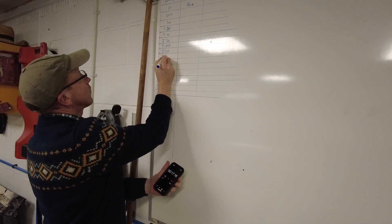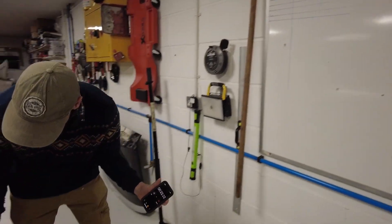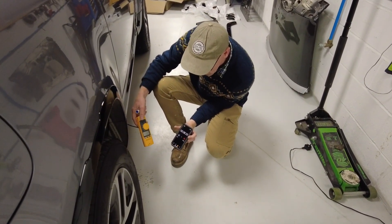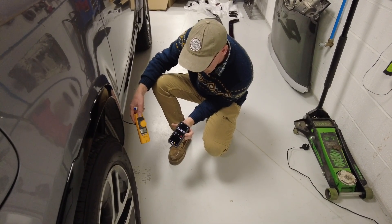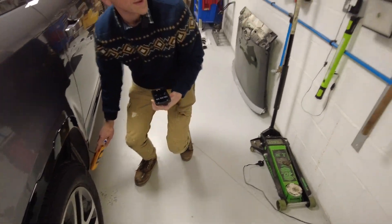All right, keep an eye on the clock for me, Ben. He's gone down a bit, look. All right — 30 seconds. We're at 10 amps.